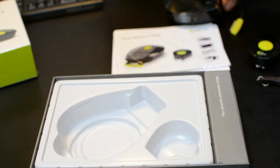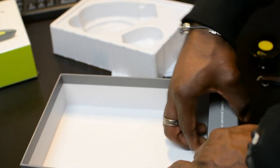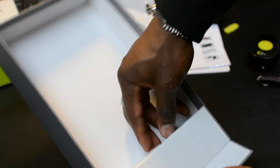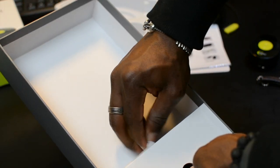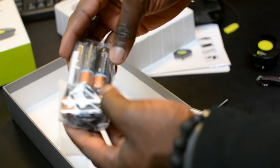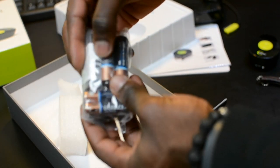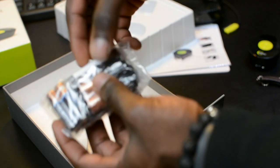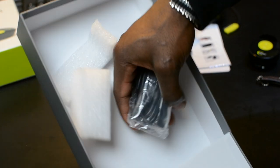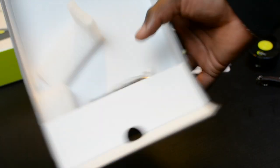Inside here it just tells you 'your personal cameraman' on the side. And in there you've got your triple A battery and your double A battery as well, your tripod connector, USB cable, and the lanyard as well.